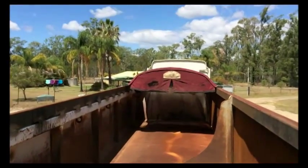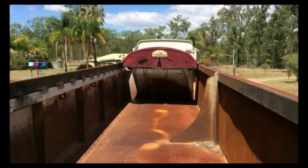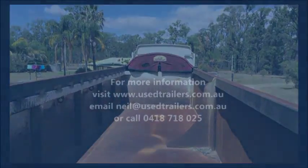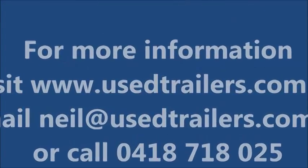Ready to go to work. For more information visit usetrailers.com.au, or email neil@usetrailers.com.au, or phone 0418 718 025.